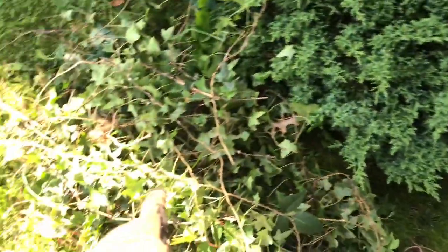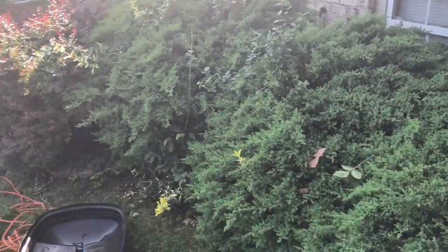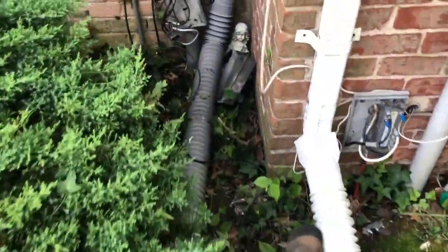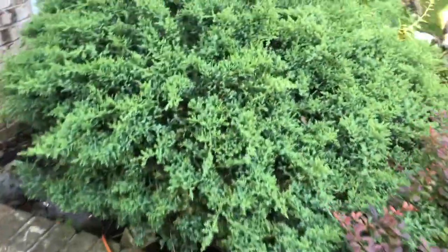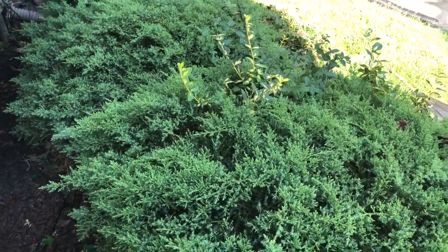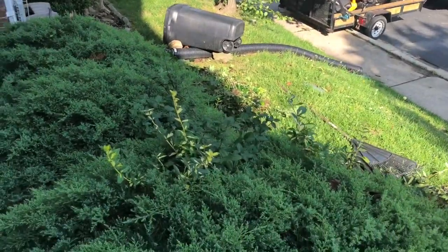We just arrived here — you can see the water in the background. We've got four shrubs to trim back, some ivy to clean out, and then we're installing mulch. Pretty simple job. I'm going to take my time, get these trimmed, pull the weeds, then head to the backyard. I'll shape these up as best as possible and install some fresh mulch.